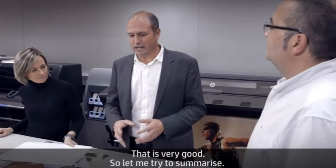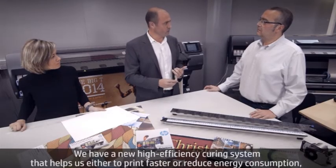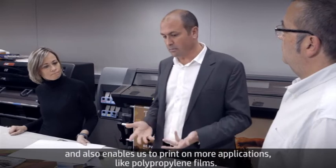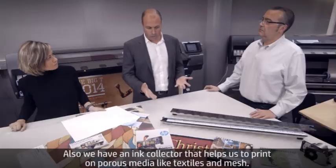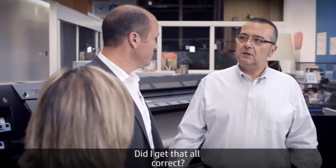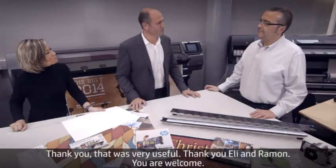That's very good. So let me try to summarize. We have a new high efficiency curing system that helps us either print faster or reduce energy consumption, improve performance on very heat-sensitive materials, and also enables us to print on more applications like polypropylene films. We also have an ink collector that helps us print on porous media like textiles and mesh. Did I get it all correctly? Absolutely, 100%. Thank you — that was very useful. Thank you, Ellie and Ramon.